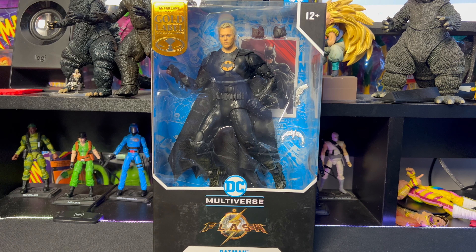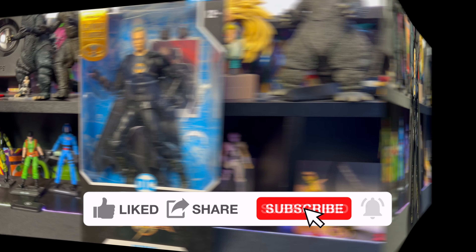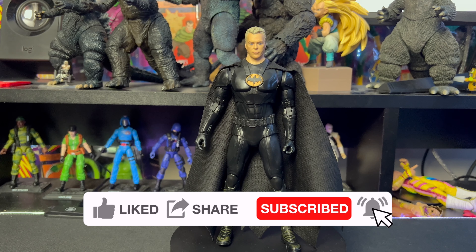We'll be right back with Michael Keaton's Batman outside of the package to get a closer look. All right everybody, we are back and we have the Michael Keaton Batman outside of the package.